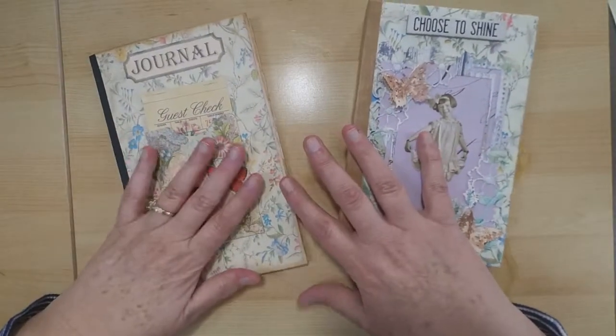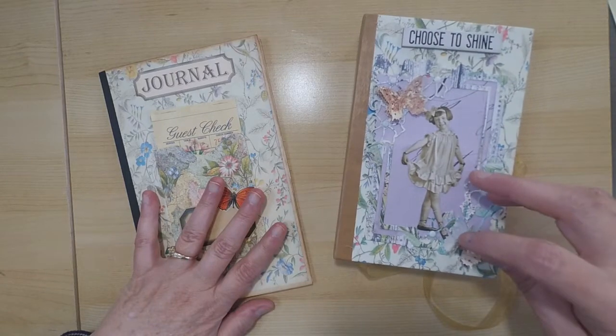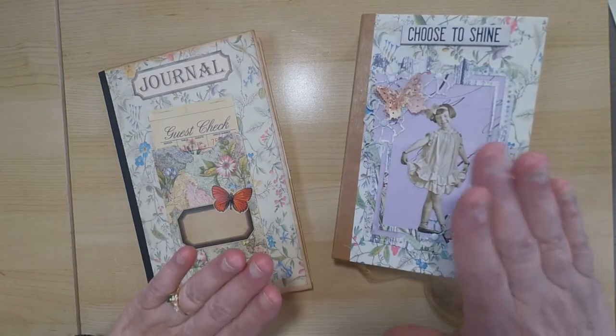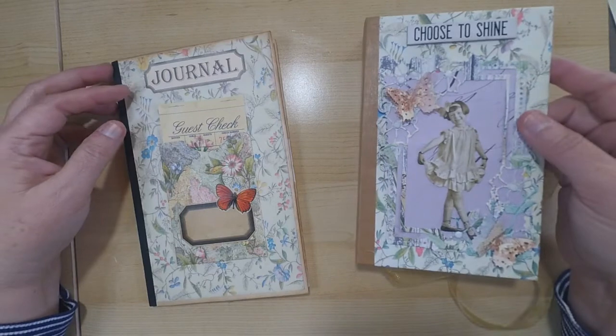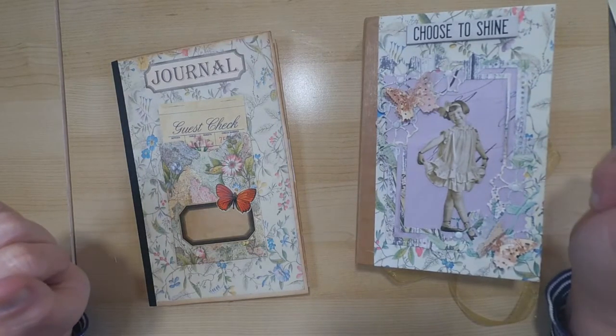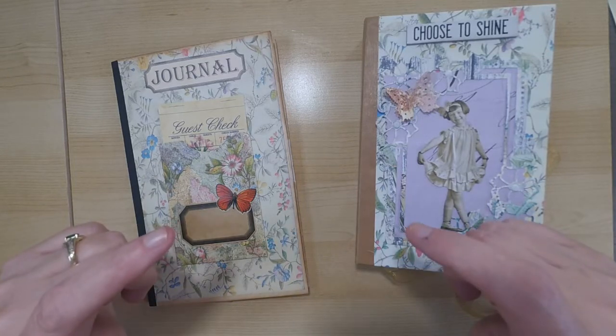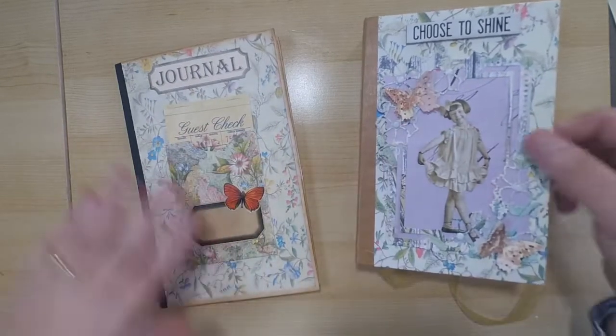I put together two items and wanted to do a walkthrough and share with you what I did with the kit. There are so many possibilities — I encourage you to check out what the design team has done because they always come up with such fantastic projects, and I'll make sure I link their videos below so you can check them out as well.